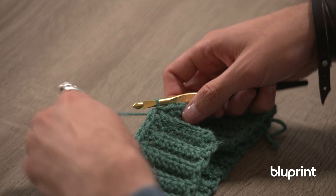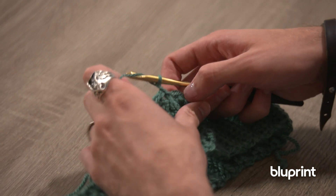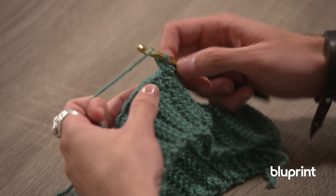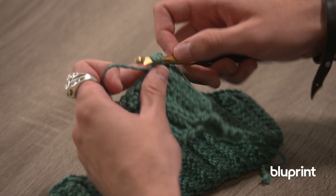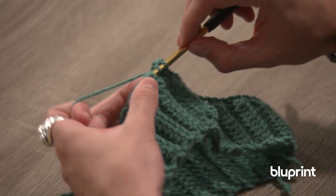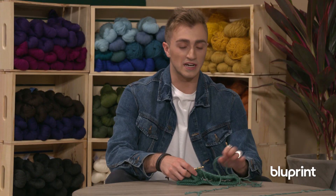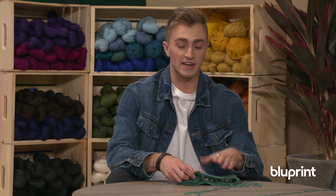To create our bobble stitch we're going to be working with our new row. Taking our yarn we're going to be chaining one, then a few half double crochets into the first few stitches just to get away from the very beginning. That way I can show you a much cleaner bobble stitch. Now we're actually going to be switching over to our double crochet to create our bobble.